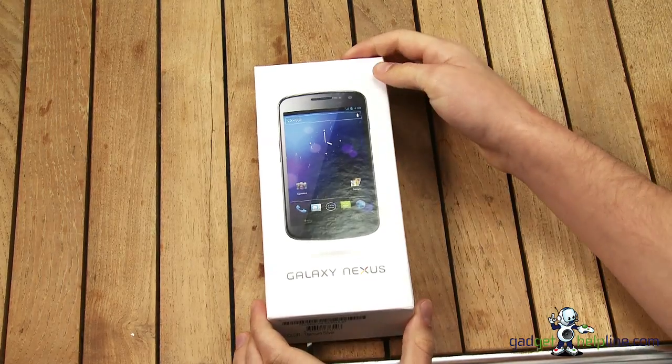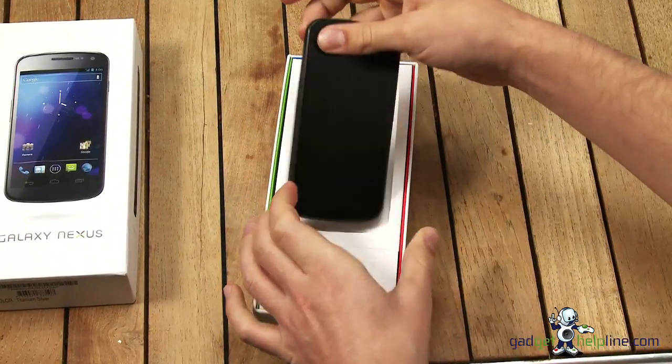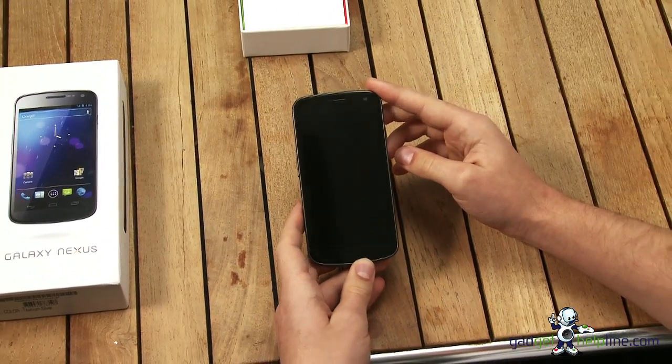So we've got the box here, just going to take off the lid. Here we have the smartphone — just going to take this aside and we'll take a look at the handset itself. It's pretty simple, it's nothing over the top.